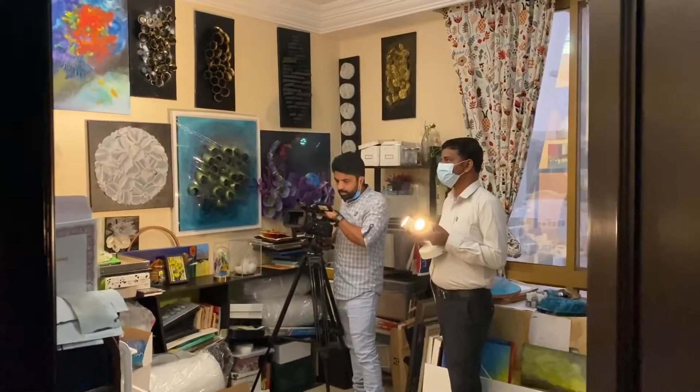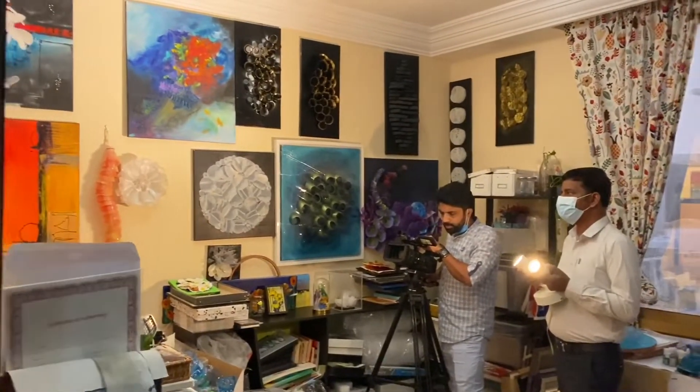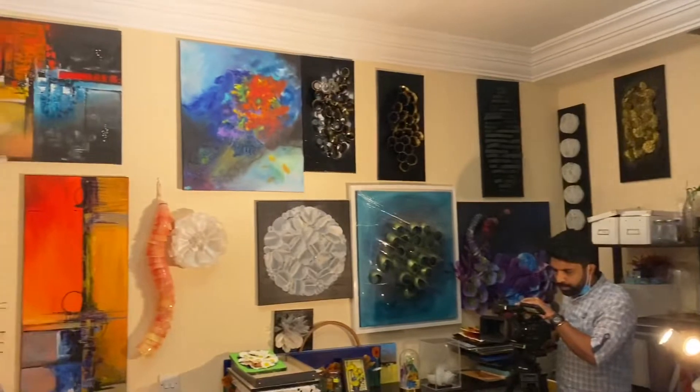And finally the moment has arrived and recording has started. I'm so impressed with the decluttering and organizing I had done in the morning — the artworks are well hung.